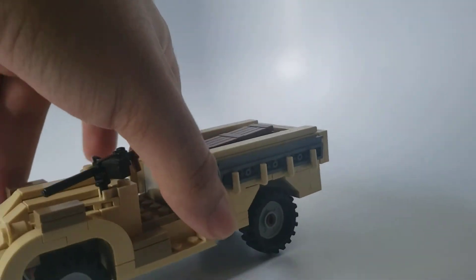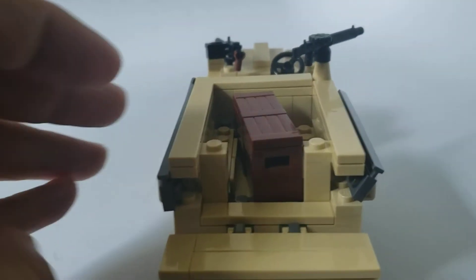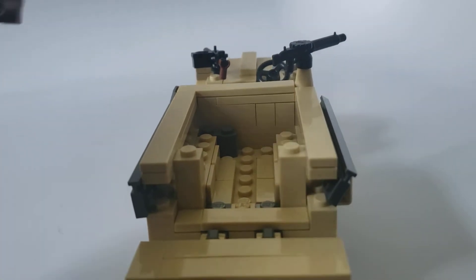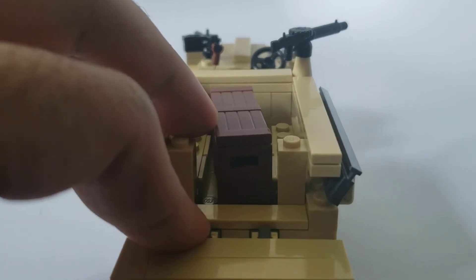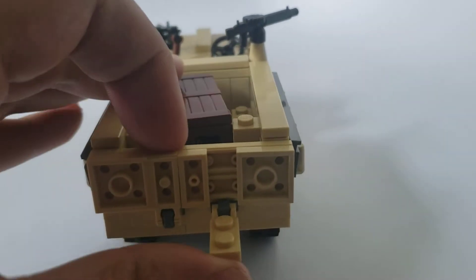Anyways, showing off the model — and yes, you can put a BrickArms crate in it. Sorry about tilting the camera there, I try not to do that. Inside the crate is a bunch of ammunition for the Bofors gun. Oh, and I knocked out one of the pieces — oops.